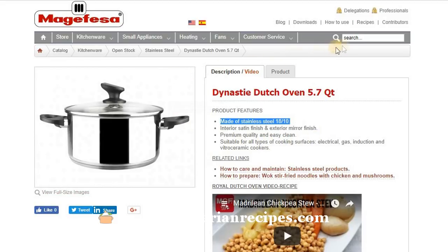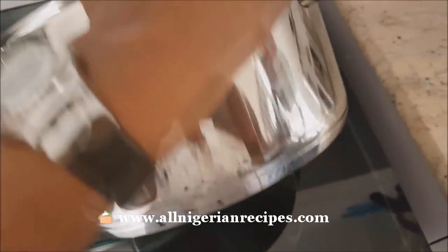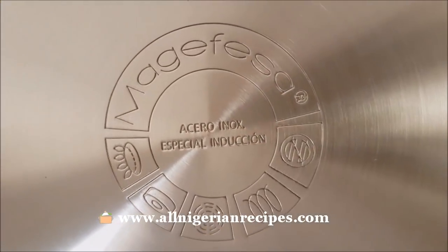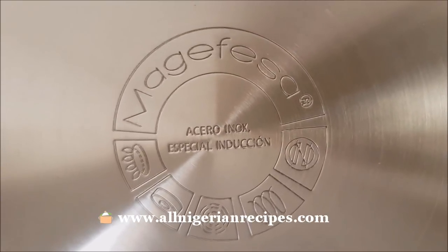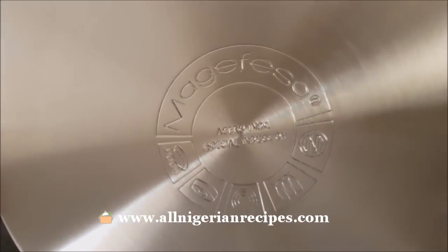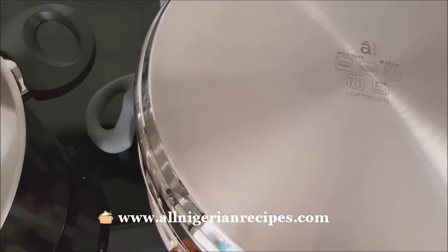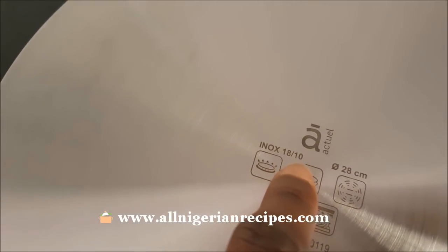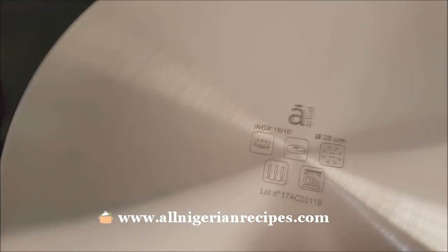I went to their website and confirmed it, because stainless steel has grades. You have to make sure that it's the 1810 chromium-to-nickel ratio. This one says "acero inoxidable" — that's Spanish and it exactly means stainless steel. The other drawings show the types of hobs you can use it on. This other brand actually wrote the 1810 on the pot. This is the chromium-to-nickel ratio of the stainless steel, and that is the best grade of stainless steel you want to look out for.